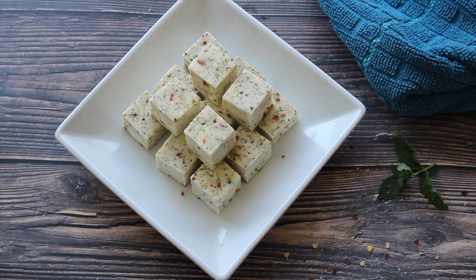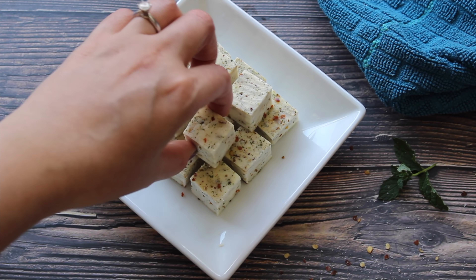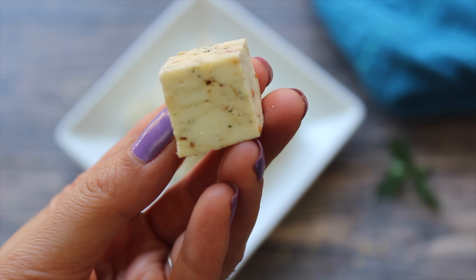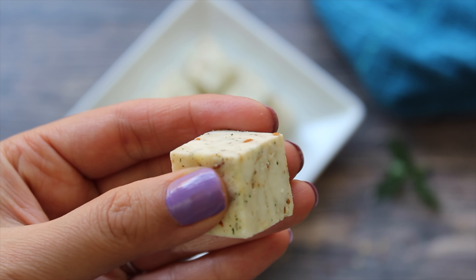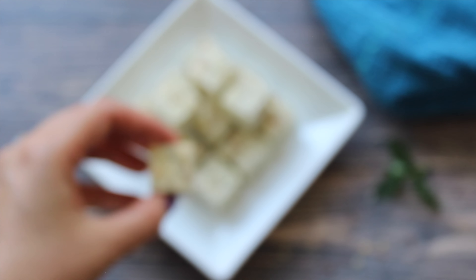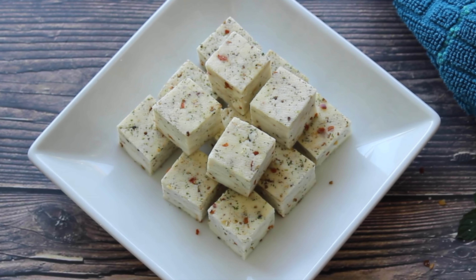In herbed Indian cottage cheese, some herbs and spices are added at the time of setting it. Because of all the herbs added to it, the flavors are distributed equally throughout, and it is so soft and delicious. It's a very healthy snack recipe and a perfect party appetizer.